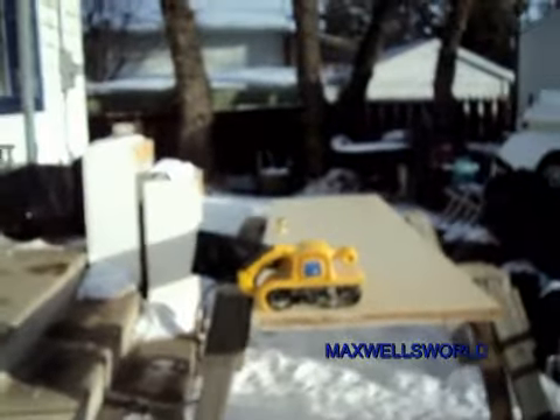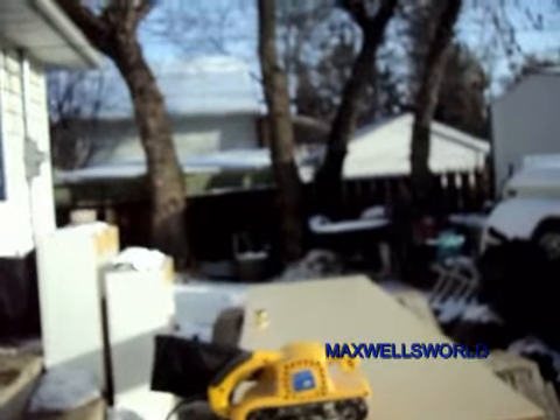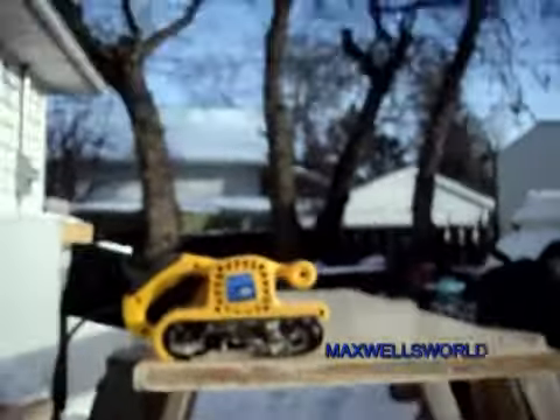Okay guys, so we have the door outside now. Since I don't have a plane or anything to take a little bit off this door, what I'm going to use is the belt sander. Now one of the drawbacks to the belt sander is it's a little bit rough and harsh, but I guess that's okay.